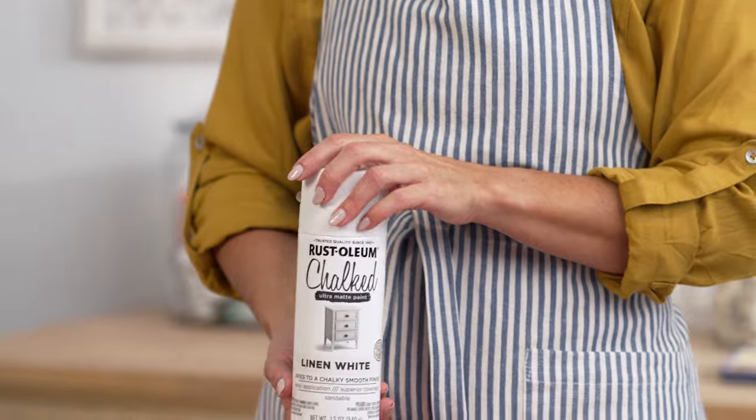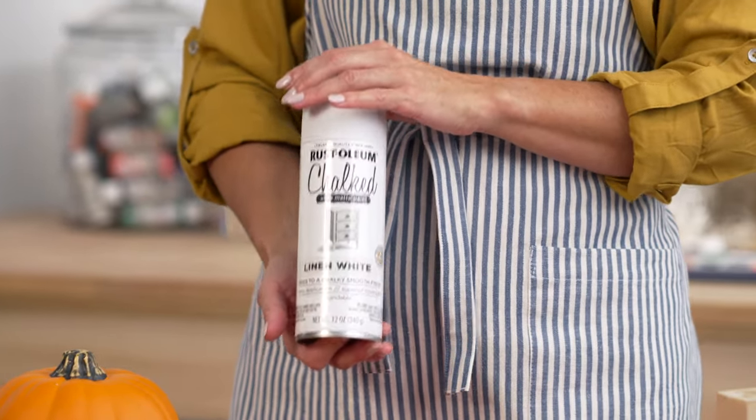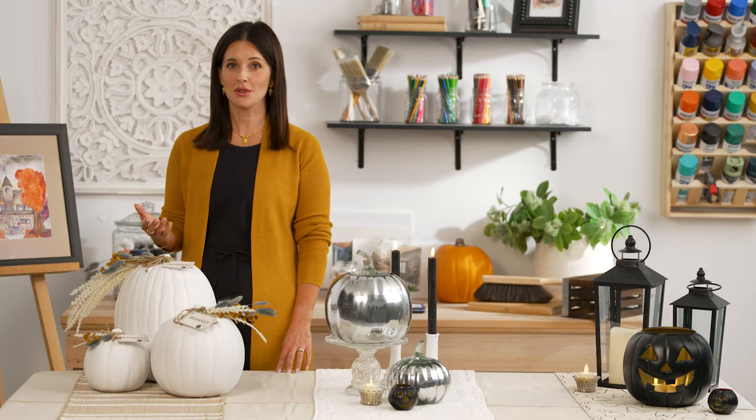The farmhouse chic vibe isn't going anywhere. People love it and Rustoleum's Chalked Ultra Matte paint is perfect for this aesthetic. This is another indoor decor project that is really simple.